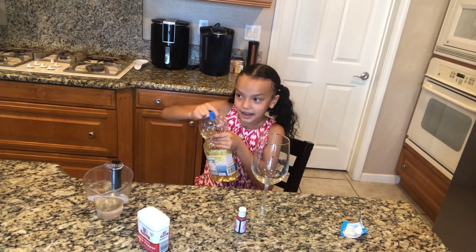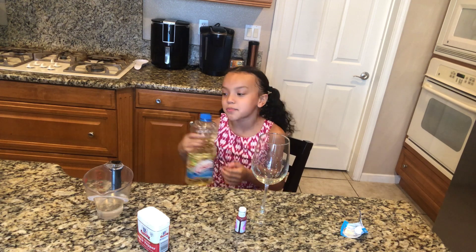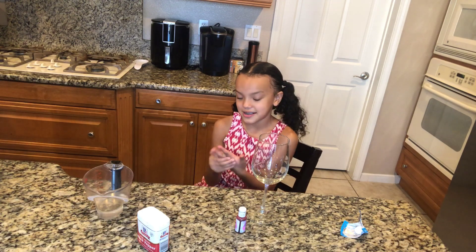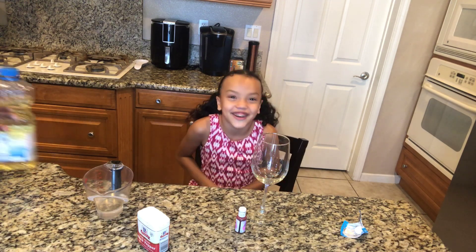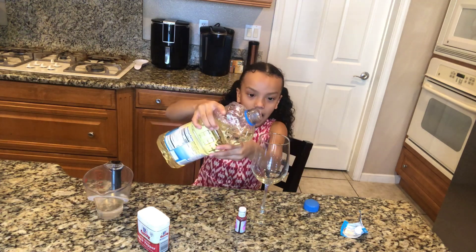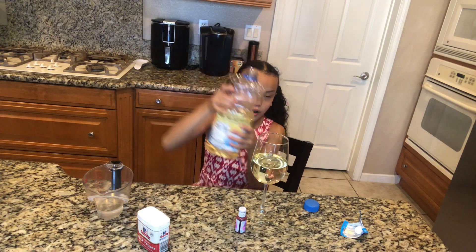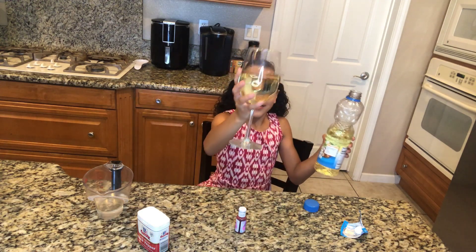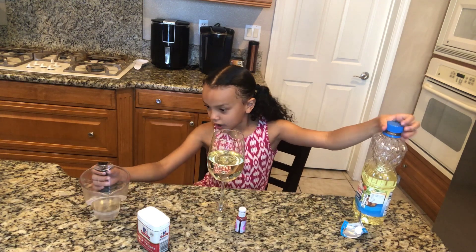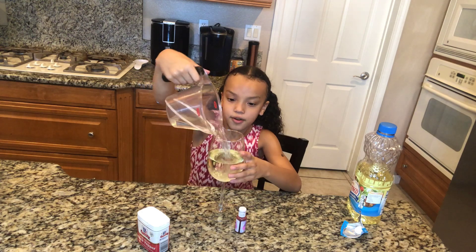We're gonna fill this up halfway — use a parent if you need help, it can be hard to open. My mom's gonna help me open that. So fill it up halfway, and then we're gonna get half a cup of water and pour it in.